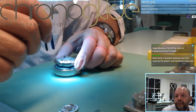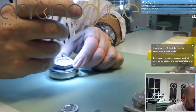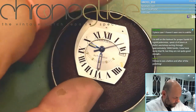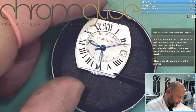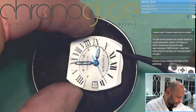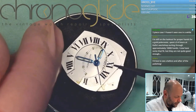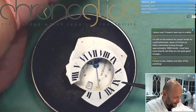First, get the movement out of the case. Very gently. First the minute hand, because that's lower than the second hand. And then the second hand. And there we go.